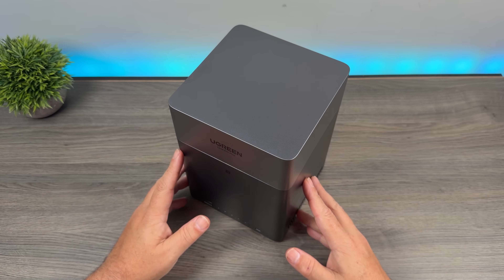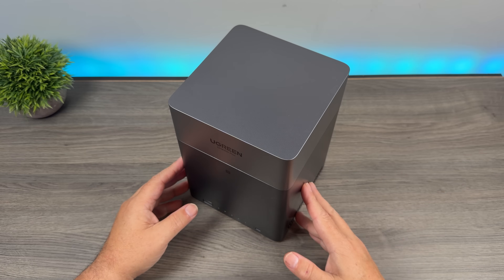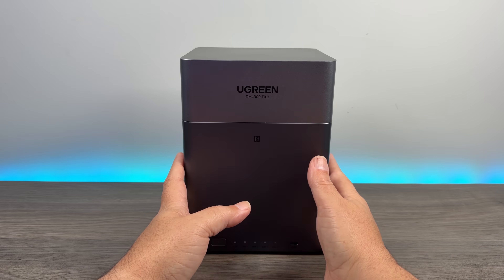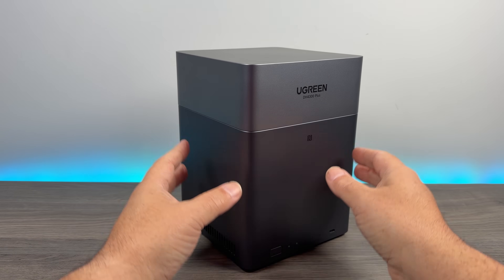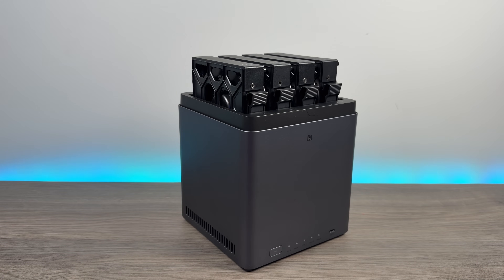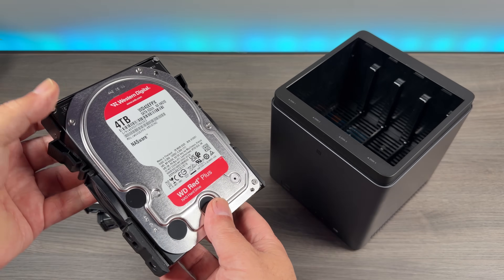G'day folks, Sean here from Air Photography. A couple months ago I uploaded a video about the Ugreen DH4300 Plus NAS. In that video I go over the setup process and all the features of it, but I thought I'd follow up with another video to let you know what my experience has been using it for the past couple of months, because I've had some questions asking me exactly that.